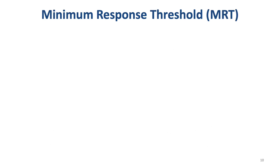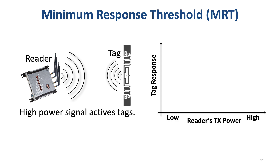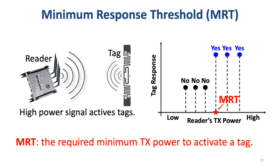Besides RSS and phase, our work also proposes a new signal feature called Minimum Response Threshold, or MRT. When the reader wants to communicate with the tag, the reader transmits a high-power signal to activate the tag. When the reader increases its transmission power from low to high, at low power the tag cannot be activated, so there is no tag response. When the transmission power exceeds a threshold, the tag becomes readable. We call this threshold the Minimum Response Threshold — in other words, MRT is the required minimum transmission power to activate the tag.